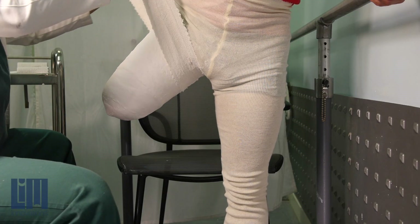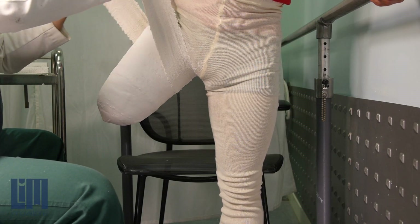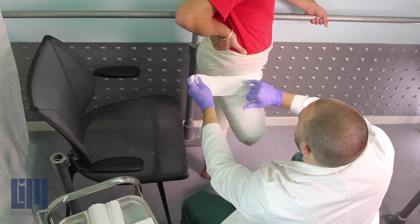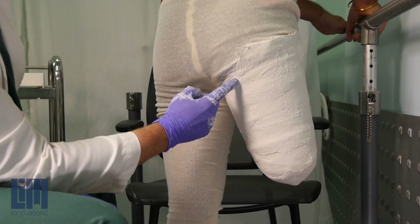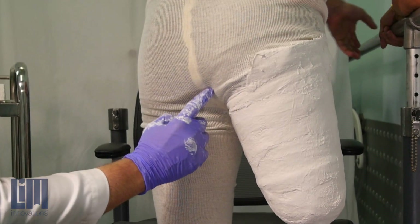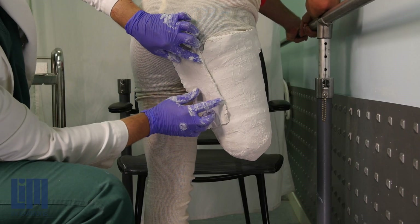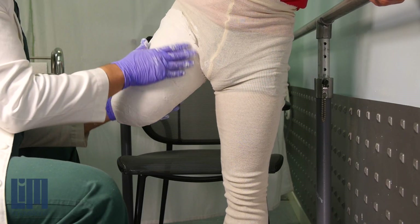Get the patient into a standing position and bring around your brim. What you want to do with your brim is capture that trochanter and try to capture as much of the ischium as you can in this first step. If you can't get it all, that's fine — you can capture it with a splint. The idea is that you want to smooth in that brim.